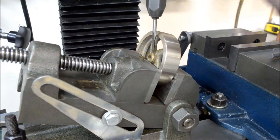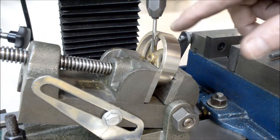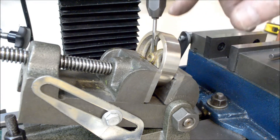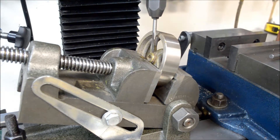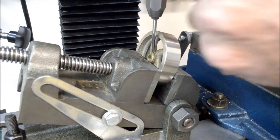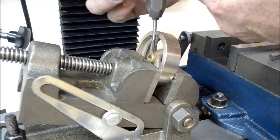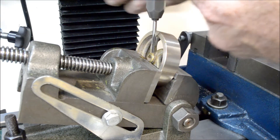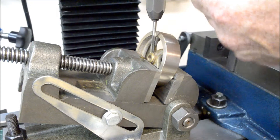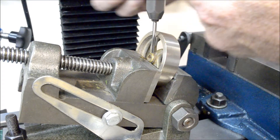Got my five-forty tap and I'm going to tap this hole. I didn't move anything — everything is going to line right back up. This way I shouldn't have any issues getting crooked threads.